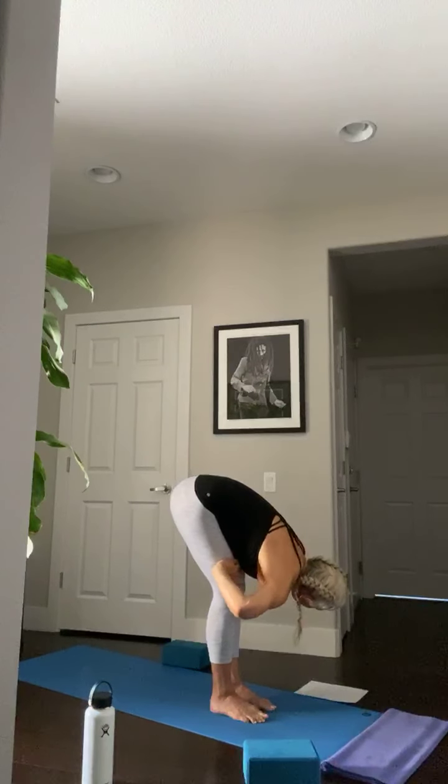Face the front, feet together — top of the mat. Tadasana, mountain pose. Let's stabilize, ground, and calm the mind — relax the nervous system. Spread your toes wide and firm the legs. Feel the energy coming from the soles of the feet up through the legs, thighs, calves. Belly in, long spine, chest up, lifting up — back body, front body, sides of the body — shoulders down. One more breath here.